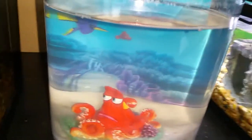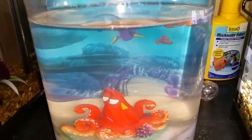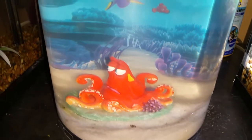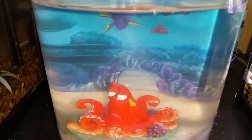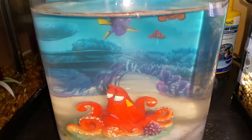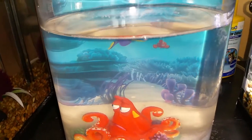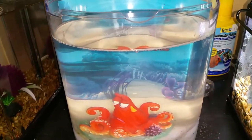It's a cool little tank, but it is only 1.4 gallons, which is a bit small for a betta — that's why I'm moving him to a two-and-a-half-gallon tank. But it's a cool little Finding Dory tank, and the movie is coming out in theaters pretty soon. Quick little review on this — thanks for watching, goodbye.